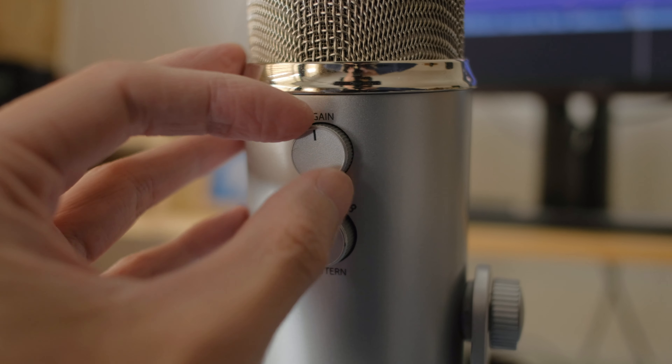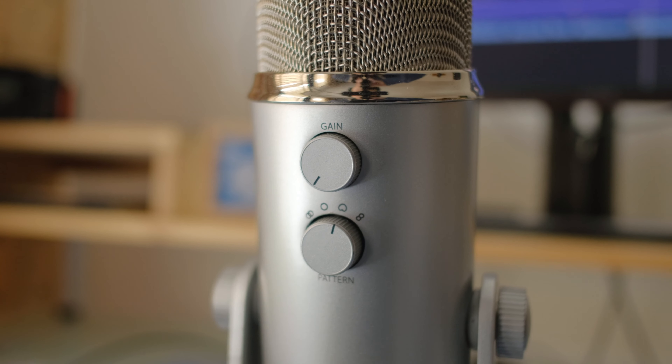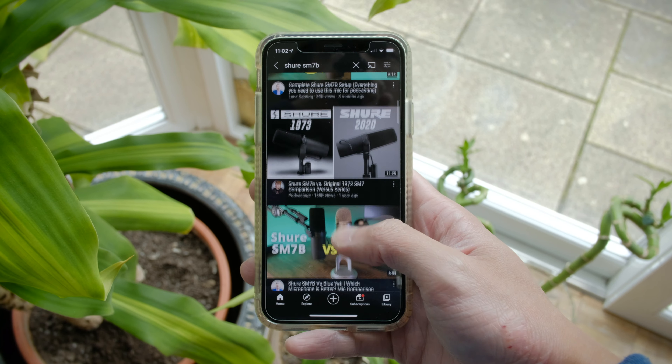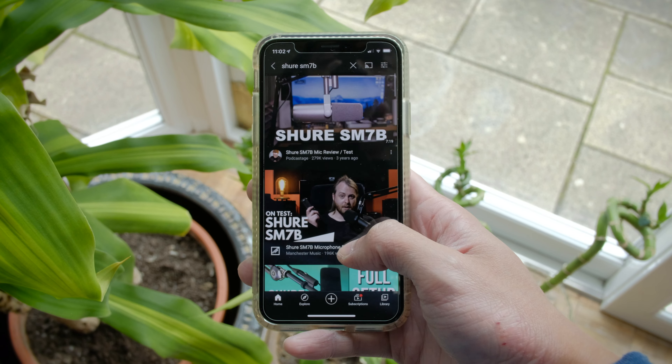Here's a quick intro about the Blue Yeti microphone. I have owned the Yeti for nearly a decade now and I've always liked the way it sounds. It has a multi-polar pattern setting that can be changed with the dial at the back. It's a condenser USB mic that costs around £120 in the UK or about $160. At one point this mic seemed to be the most popular mic on YouTube.